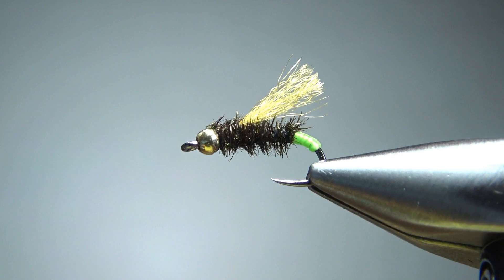Now about today's pattern — Tao's Danger Baby. This is a super simple fly, really cool looking, and you know this thing's going to be a fish catcher. There it is in the vise. Pretty cool looking pattern and a super simple tie. Common sizes for this are going to be 14 to 18 — I'm going to go with a 16.